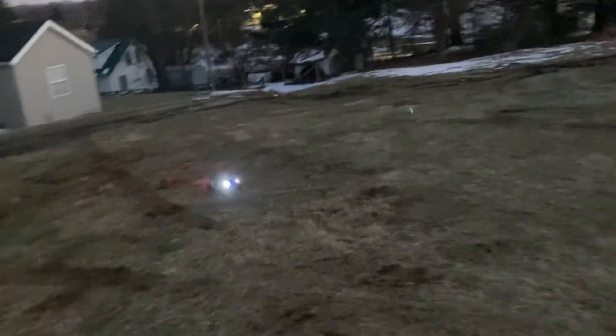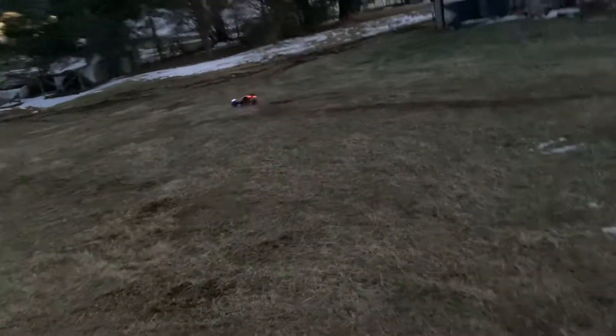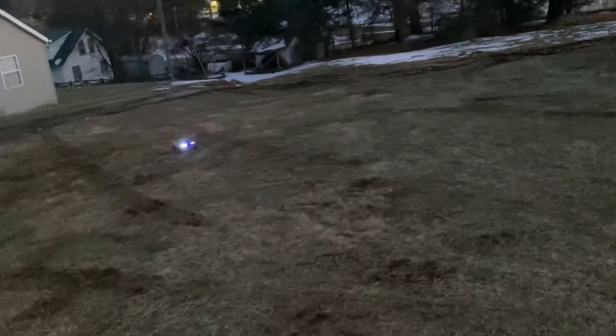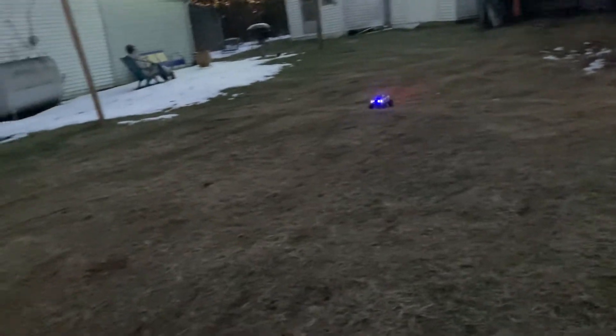On 2S this thing does great. I'm not even really giving her full throttle very often — that was just a little blip right there. I'm just kind of toying around with it. She does amazing.